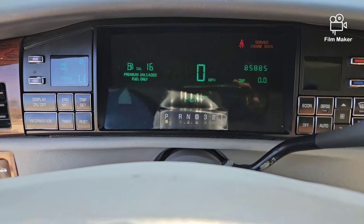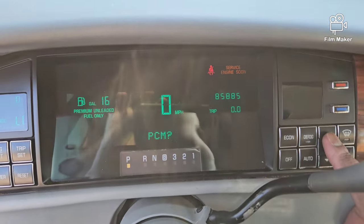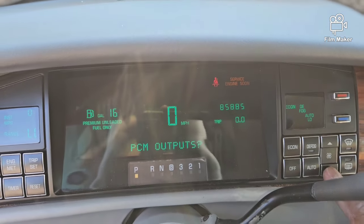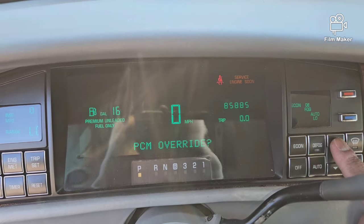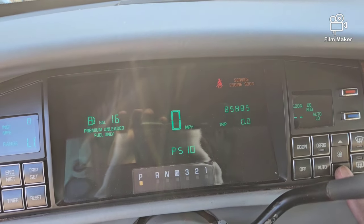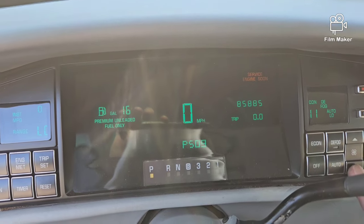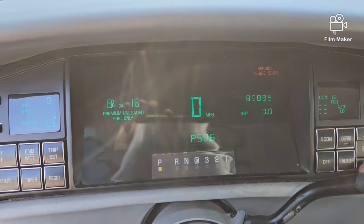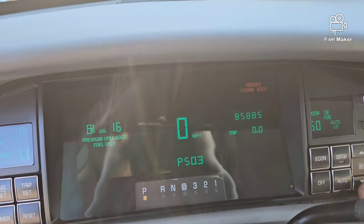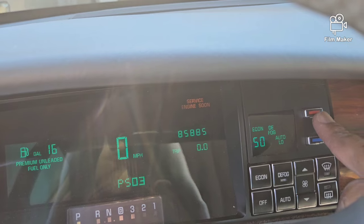So now it's going to say no PCM codes — this is how you actually pull up your trouble codes on these Cadillacs. It's pulling up some old history codes because I had disconnected the battery and pulled a couple fuses. You got R061 history, R062 history — these are all old trouble codes. So then from PCM you're going to hit your fan button to navigate up, go down, and then we're going to go to Override, and then we're going to go to PS03 to extend the speed motor out to set it.